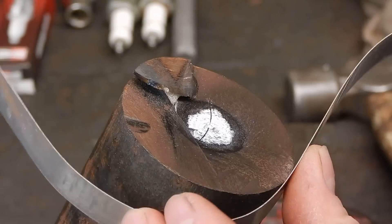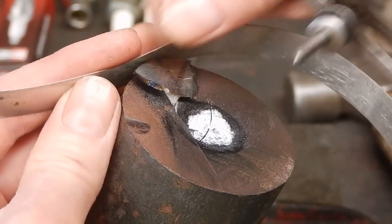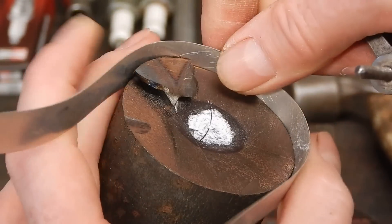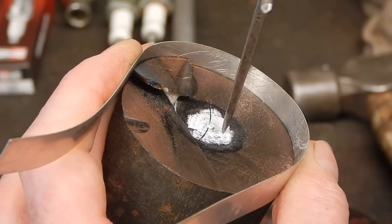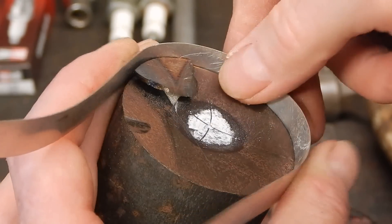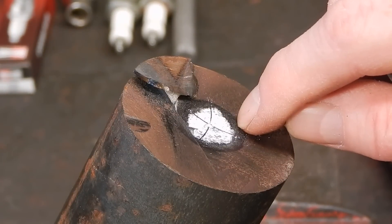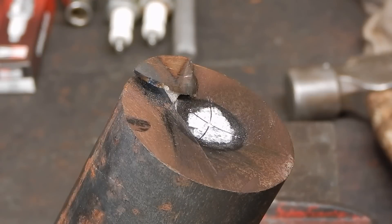Once you've scribed in one position, bring it in again and scribe through again from another position. You can see that those two scribe marks where they cross — that's near as damn it to dead center.